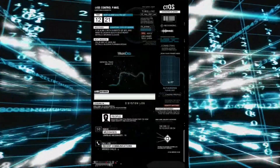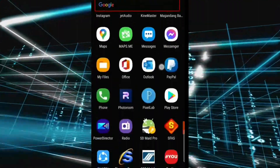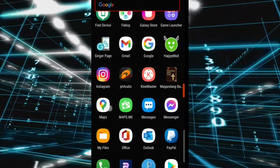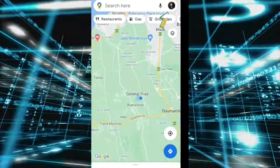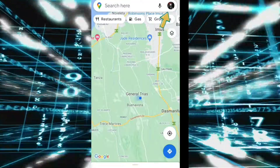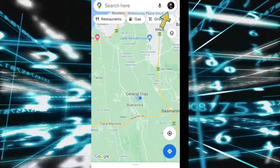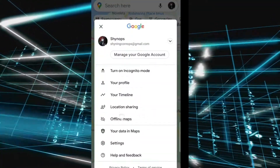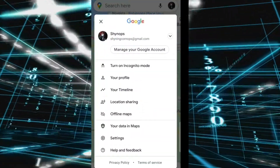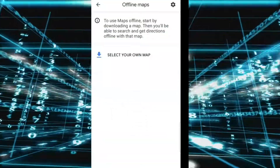Now we have to open the Google Maps application. On the upper right side, click your profile picture, then click 'Offline Maps.'